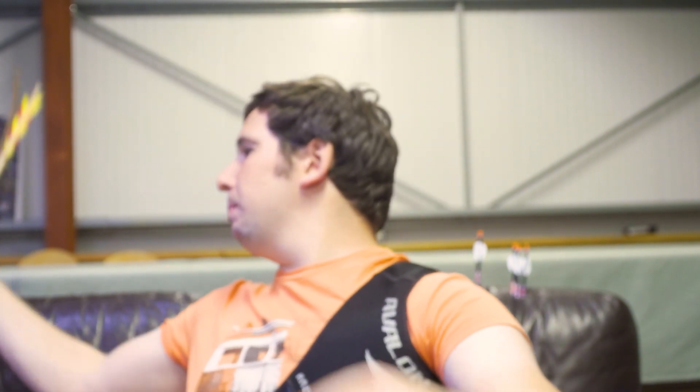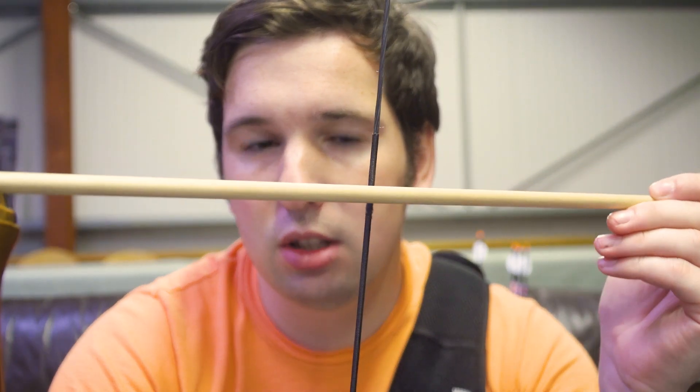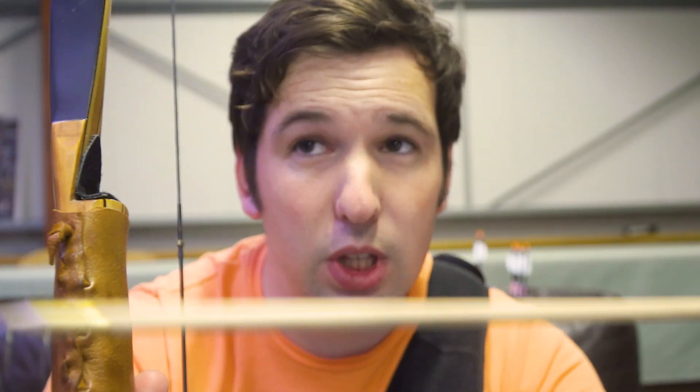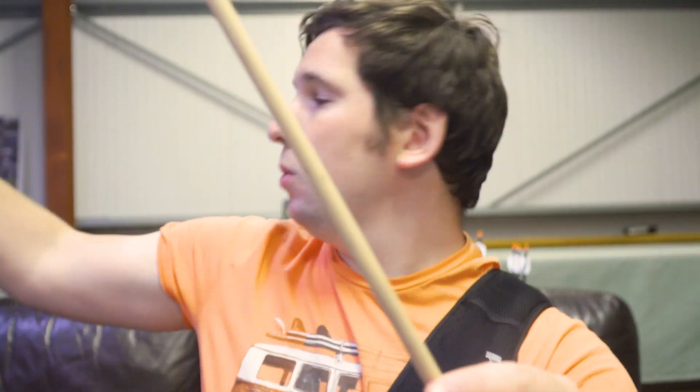This allows us to tune the bow to the arrow. With traditional bows, you have the wooden riser and the arrow, but because it's just a simple rest, there's no way of tuning it. It simply relies on the pressure of the arrow against the riser. So the only way to tune a traditional bow is to tune the arrow to the bow — either by changing the point weight, changing the arrow length, or changing the arrow's spine, which can be quite a difficult and time-consuming process.